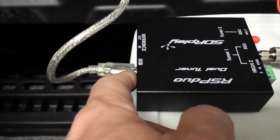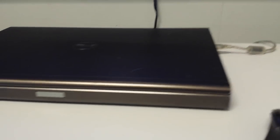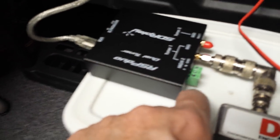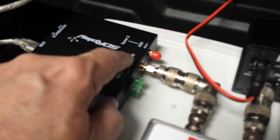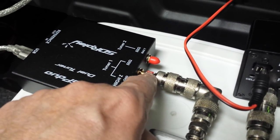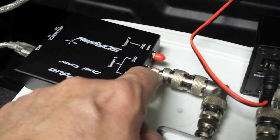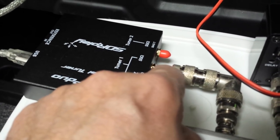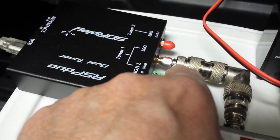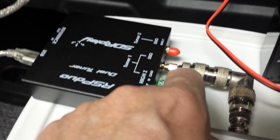Here's the USB port, and this USB cable goes to the USB jack on my laptop. On the antenna input side, we've got a 50-ohm antenna input with SMA connectors, and you have to get an adapter. I'm using an SMA to SO-239 adapter, so I end up with a female SO-239.